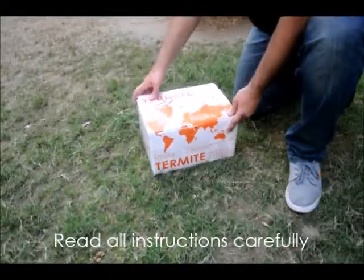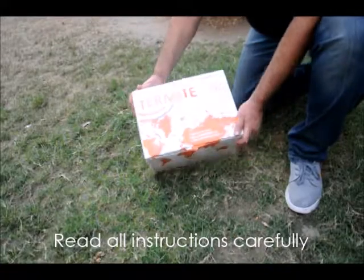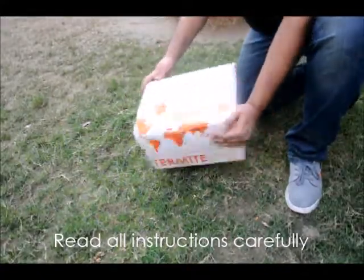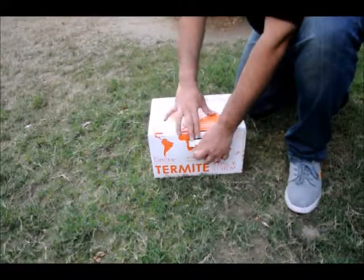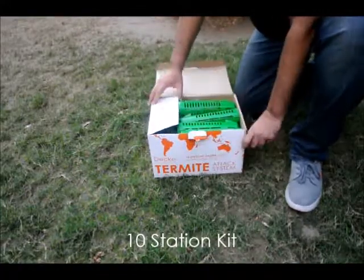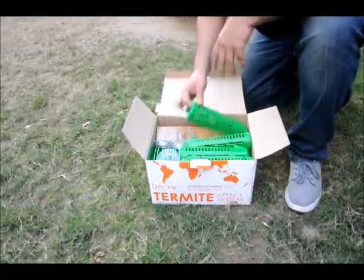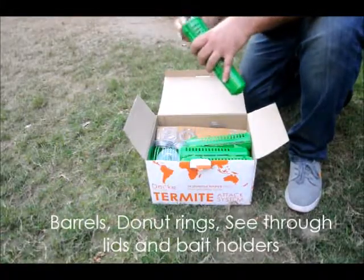Read all instructions on the box carefully. Open the box. The box has 10 stations in it. It has barrels, doughnut rings stacked on the side, and transparent lids. Each barrel has a white bait holder where you will put in the wood stick.